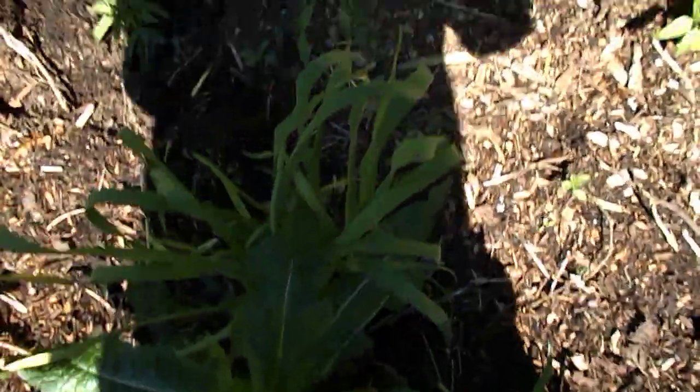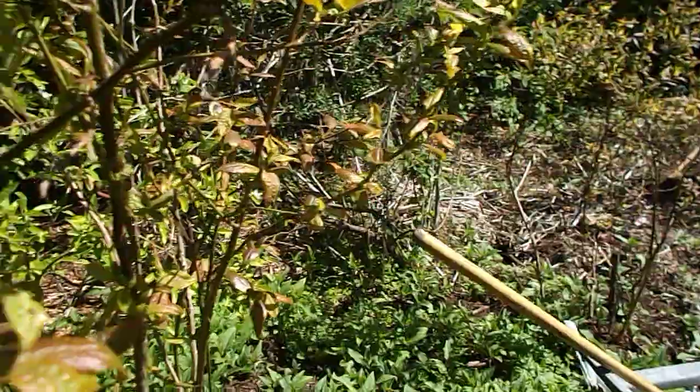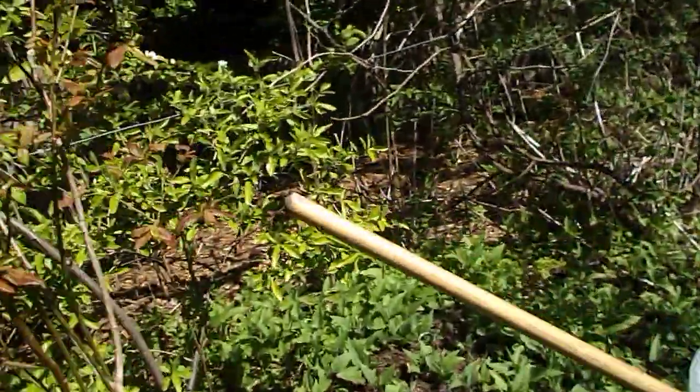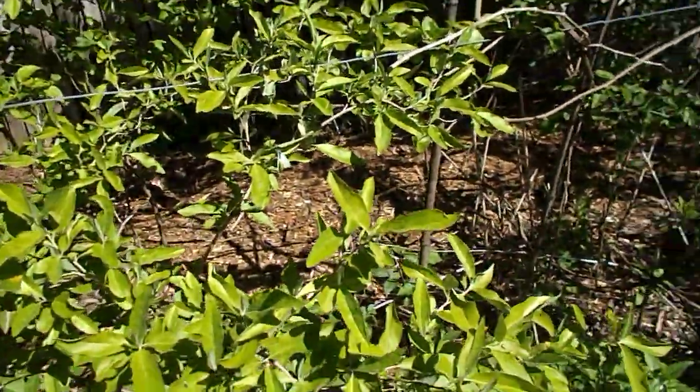Hello everybody, it's Howie Jones. This is teasel and some garlic. I want to talk about my mulberry — oh, there's a cabbage moth! Oh, there he goes, he's over there.